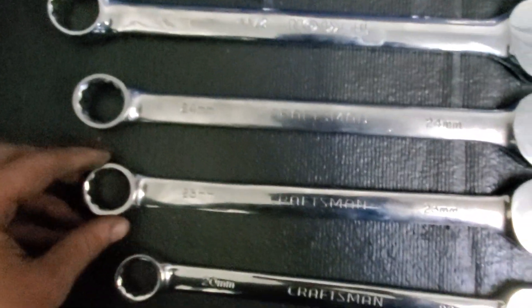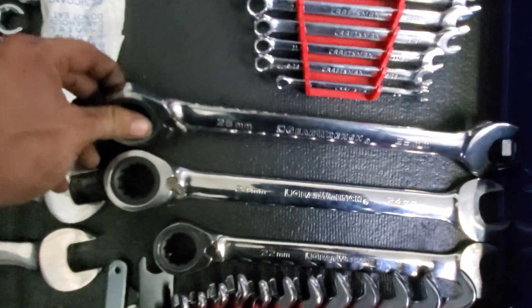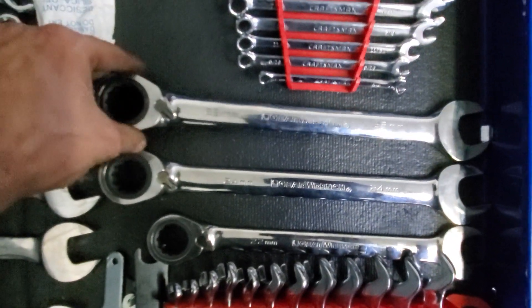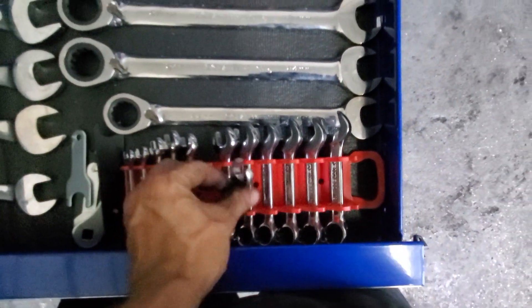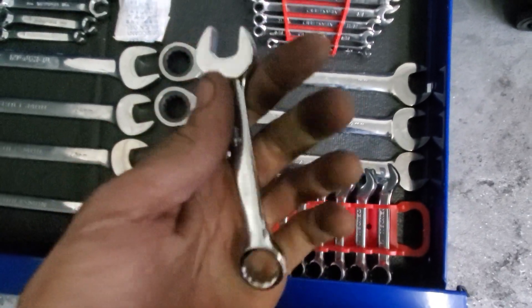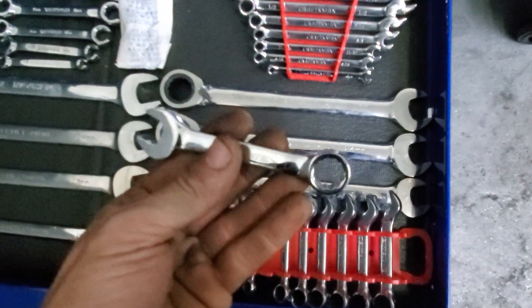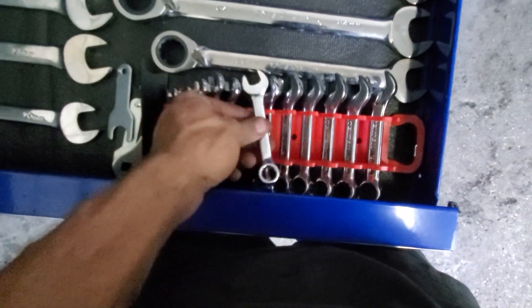Here's my jumbo wrench set from Gear Wrench that goes all the way up to 25, 24, and 23. Tekton stubbies — these were worth the money, like 22 to 25 bucks, definitely pick up a set. If I could do it again I'd probably do the flex head ratcheting stubbies. I might try the Gear Wrench ones.